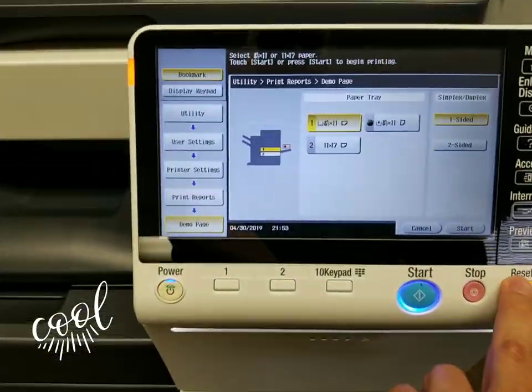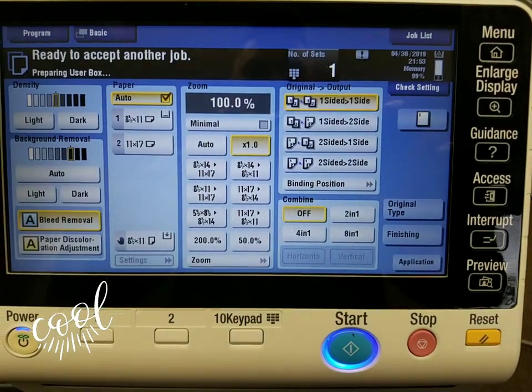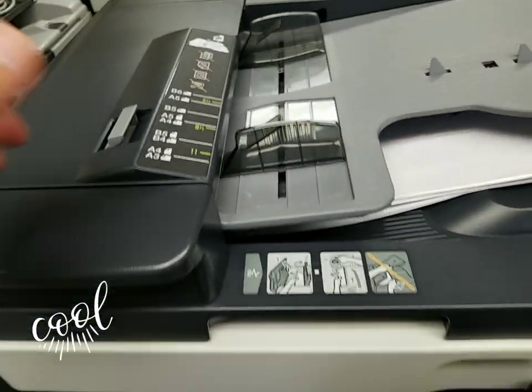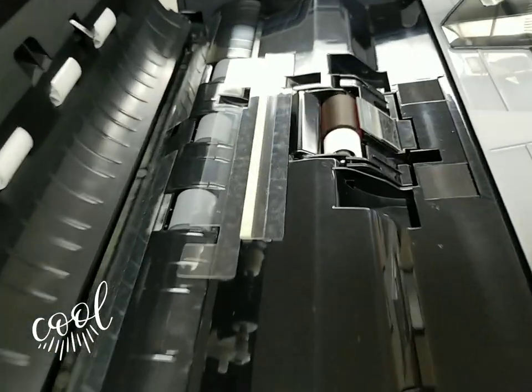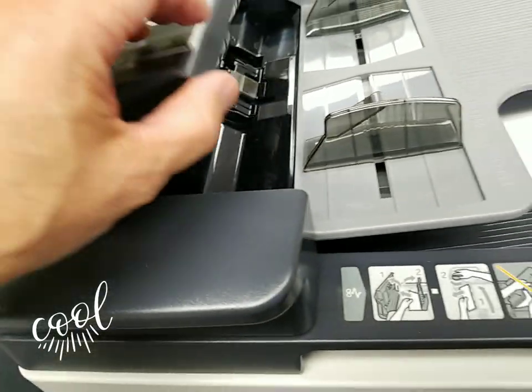It's got a beautiful display — look how beautiful that is, feels like you're using a tablet. Here's the document feeder; it doesn't even look like anybody used it. This thing looks brand new — I honestly don't even think they ever used this as a document feeder.